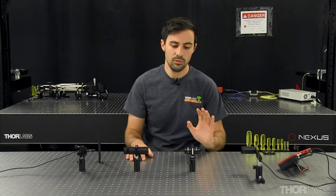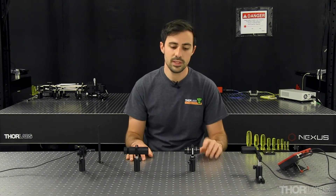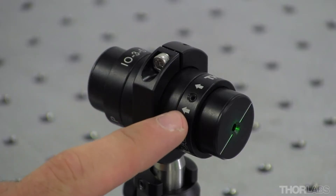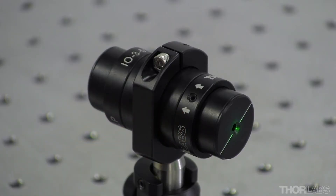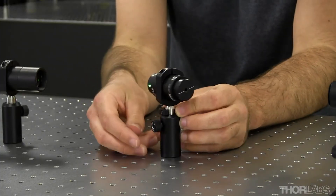Next I'll need to rotate the orientation of the isolator within my beam path. You'll notice on the side of the isolator there are arrows indicating the intended direction of light propagation. For this step, those arrows should actually be pointing towards your light source.